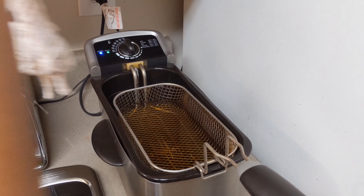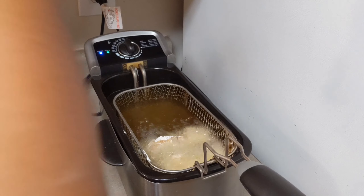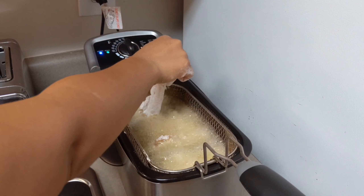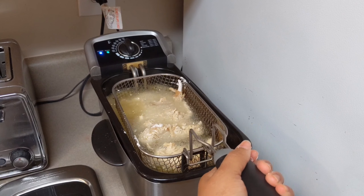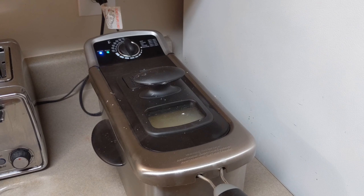Now I'm getting my flour ready for my chicken tenders, which I had marinating in the fridge from the night before. You can just season your chicken tenders however you would like, and I'm using this deep fryer to fry them.